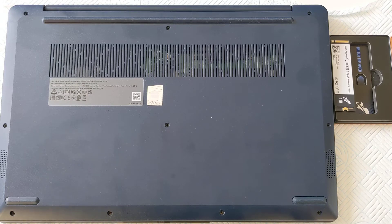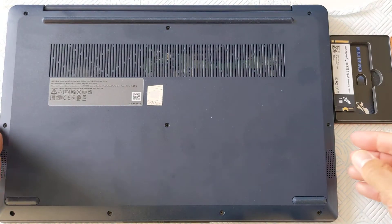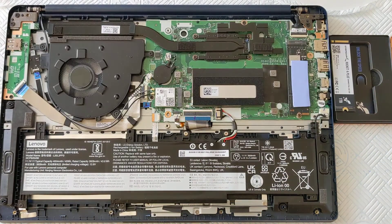I've taken off the 10 screws which sit around the case — standard Phillips screws. I've loosened the case with a spudger tool and taken the top off.